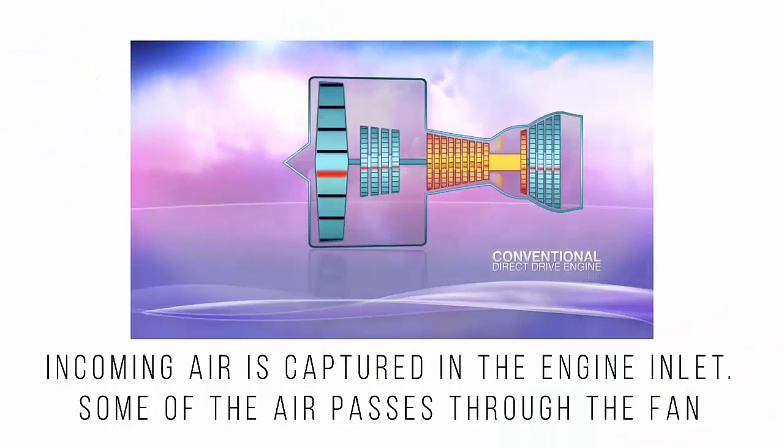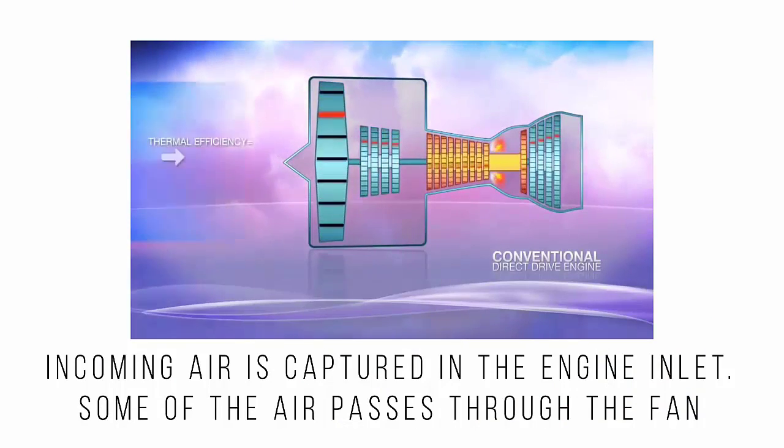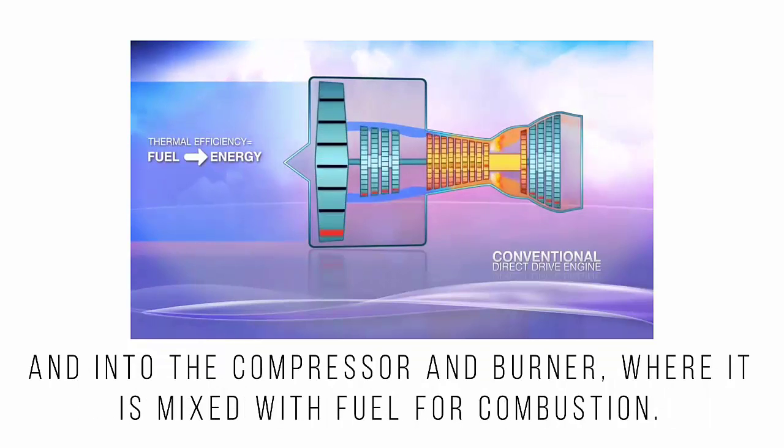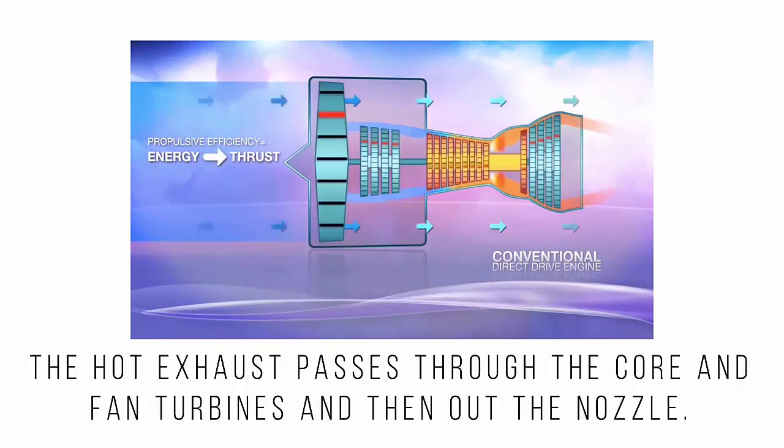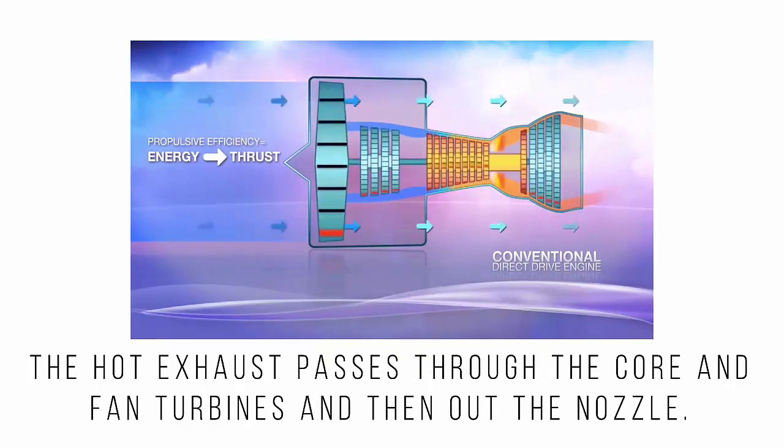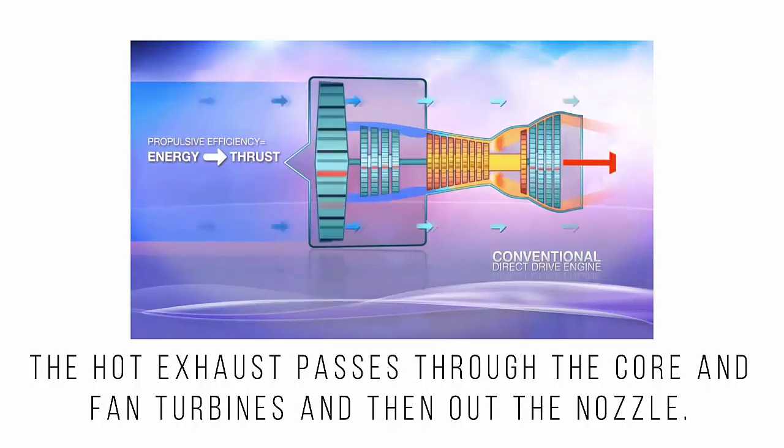Incoming air is captured in the engine inlets. Some of the air passes through the fan and into the compressor and burner, where it is mixed with fuel for combustion. The hot exhaust passes through the core and fan turbines and then out of the nozzle.